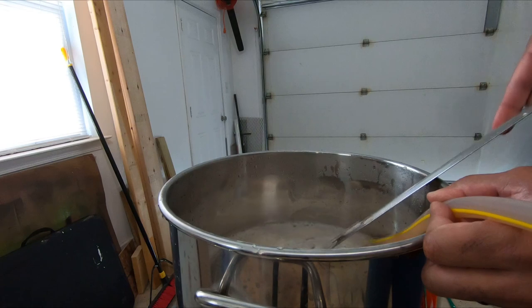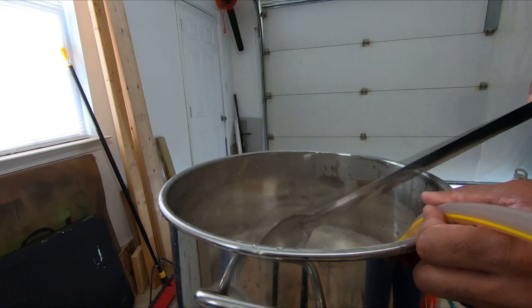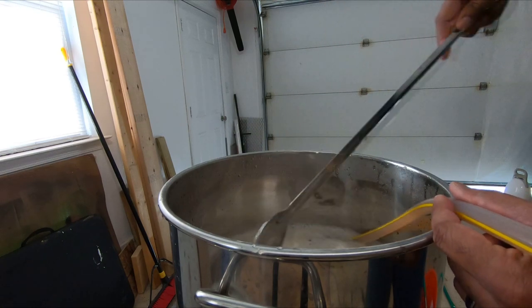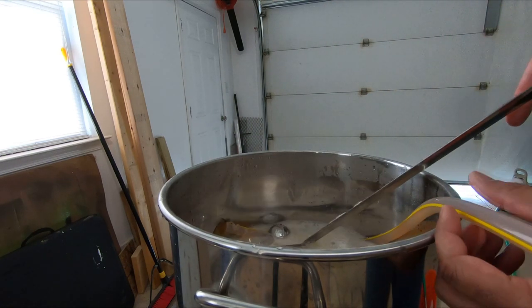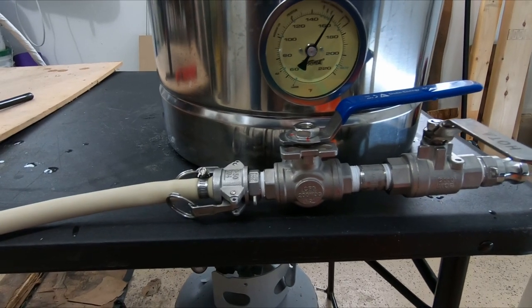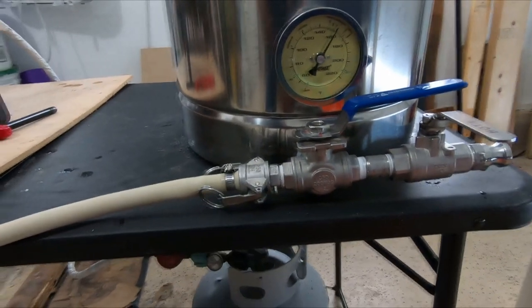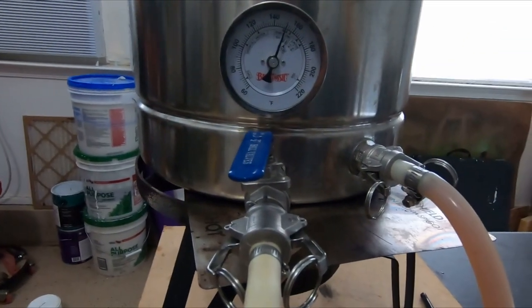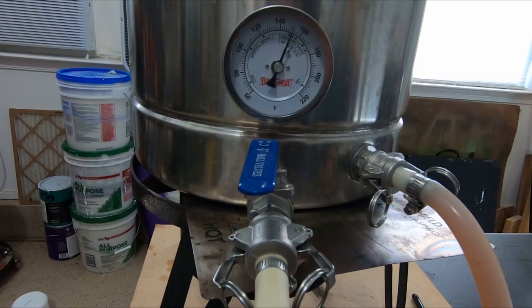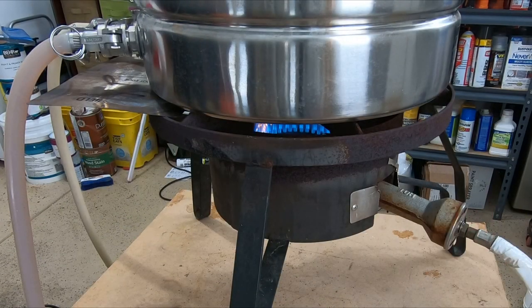I want to get a better sparge system. I'm trying to prop this up enough so it's kind of sitting on top of the grain bed. We're at 160 so we need to drop this down eight degrees. We're at 152 over here, so we'll just give it a little bit of time for everything to settle in. I'm going to lower my flame down to next to nothing.